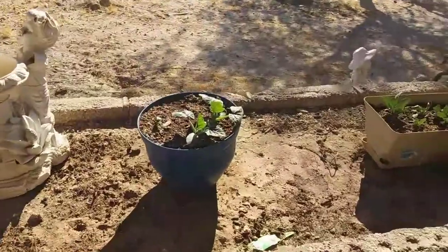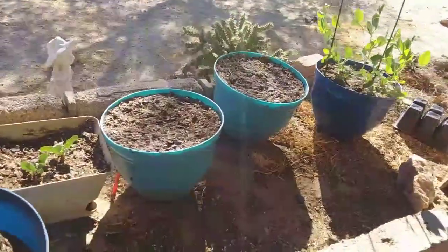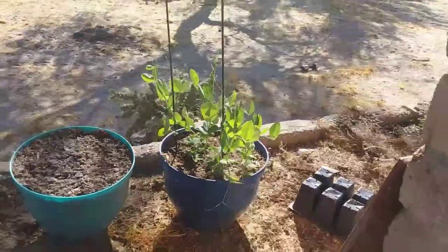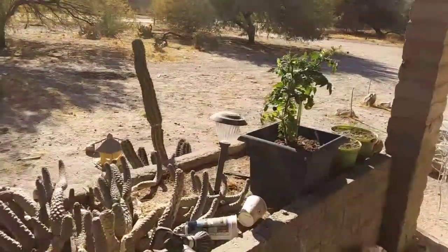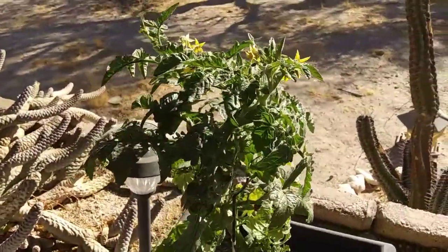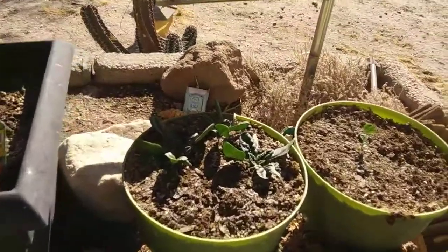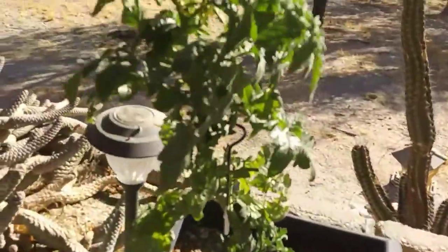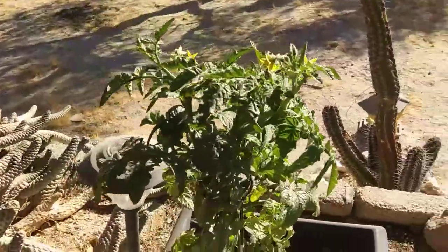But yeah, that is our garden update — doing pretty good, amazingly. Some of them are slower but that's okay. The peas are doing amazing, the romaine looks good, and that tomato plant has grown a lot. Can't wait for some tomatoes — I love fresh tomatoes. McKinley doesn't like cucumbers and doesn't like tomatoes, but she likes lettuce. Okay guys, that's our update!